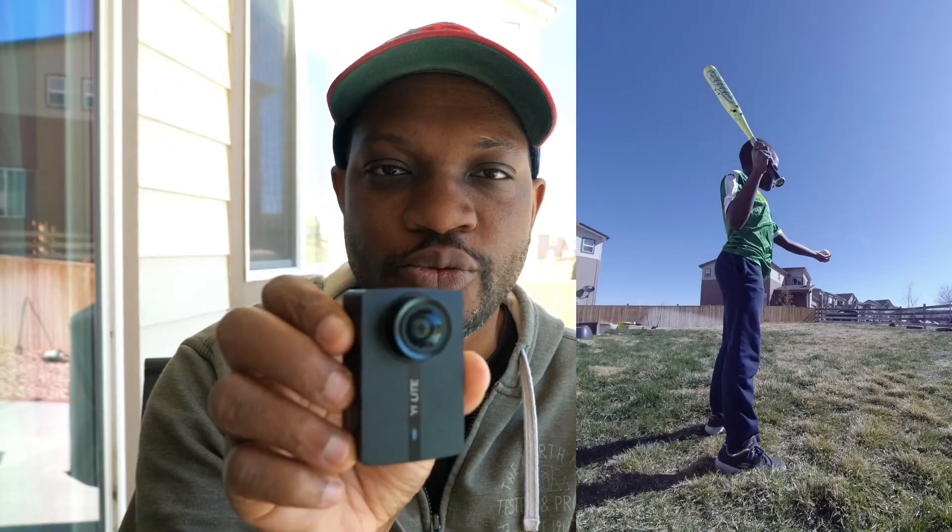Lastly, shoot vertical. Most of us usually use these cameras horizontally — that's how you shoot video typically — but because a lot of us aren't printing pictures from our action cameras and they're being shown on Instagram or similar platforms, shoot vertical. You can get really nice vertical pictures with these little action cameras, and because they're so small you can stick them in so many places to get unique photos and even vertical video.